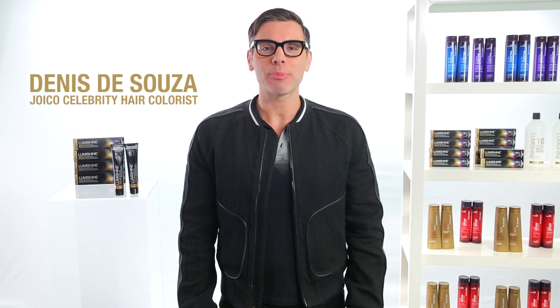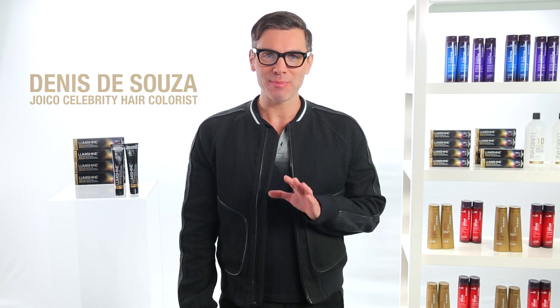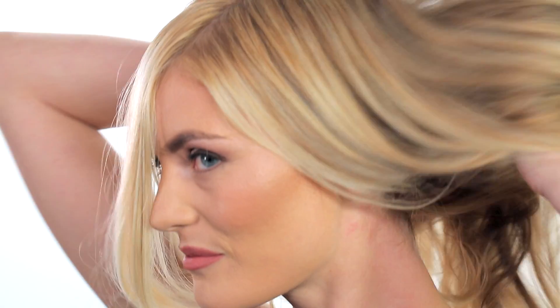Hi, I'm Denis D'Souza, celebrity colorist for Joico, and I'm here to show you how to create gorgeous hair using a major breakthrough in the world of color. It's Joico's brilliant new hair color line, LumiShine.